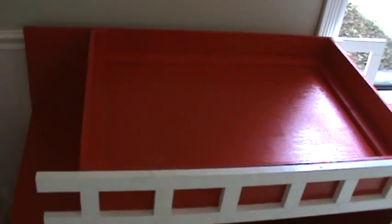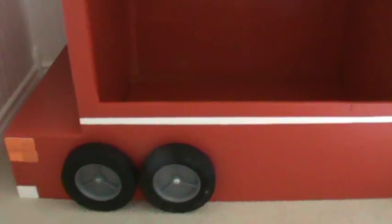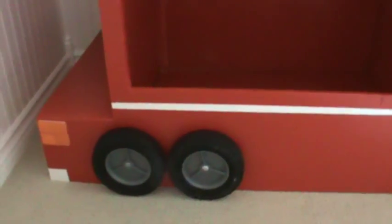Here's the bookshelf — I think where you put the baby powder and stuff — and then here's the changing table. I have yet to put the pad in there. And here's where you put the toys, and there's the kick-ass racing stripe.